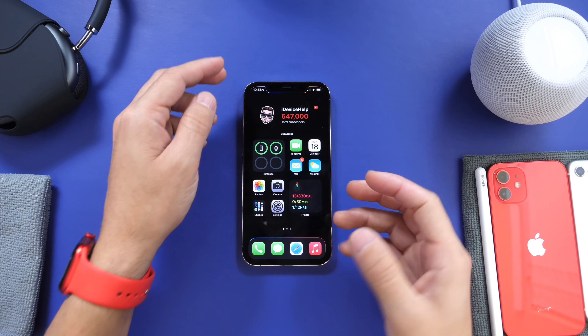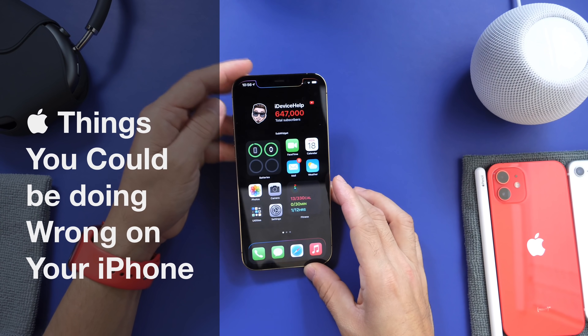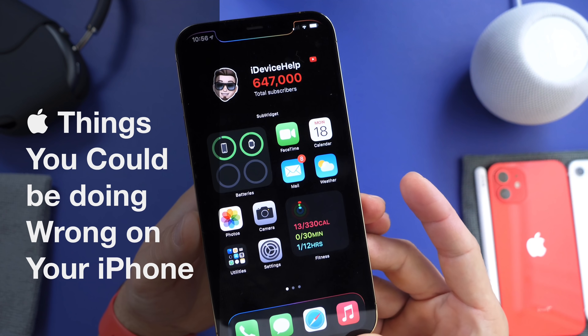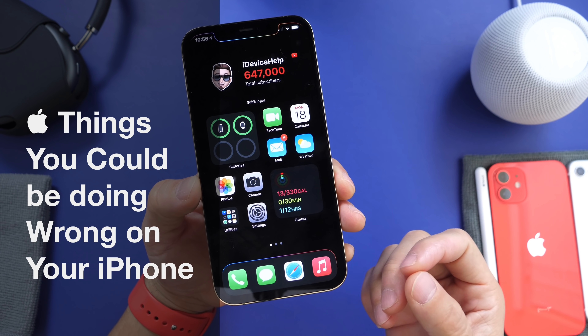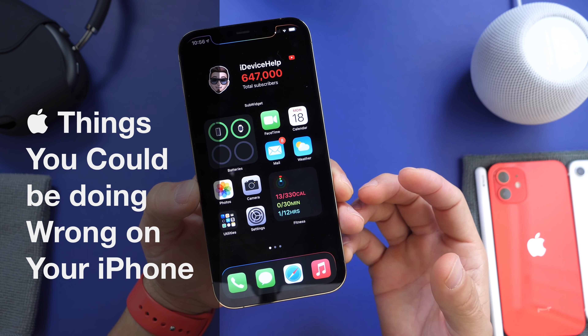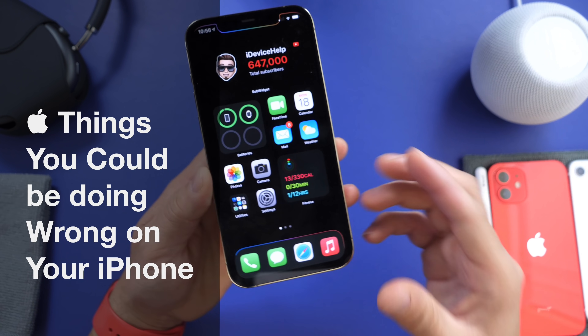Hey guys, welcome back to the channel. Today I wanted to answer some of the most common misperceptions as well as things that you could still be doing wrong on your iPhone. You guys have asked many questions, and I tried to pick some of the most popular ones. Hopefully in this video I can answer those questions for you.